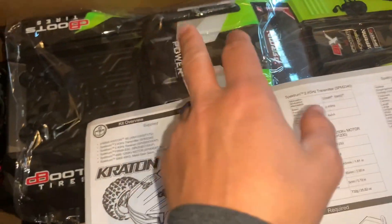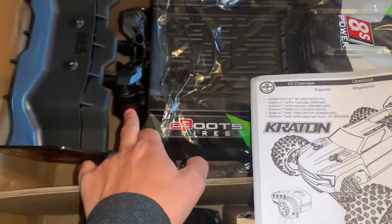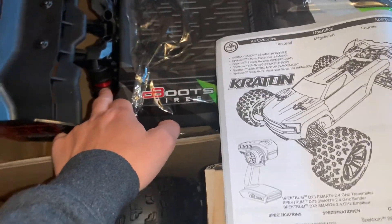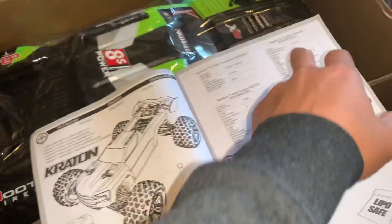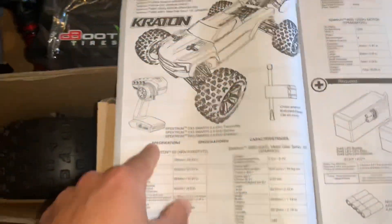You get the tower-to-tower brace, the rear brace, the updated faster servo. I believe something might have changed with the tires, but I'm not entirely sure. The remote is a game changer.